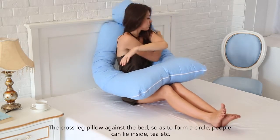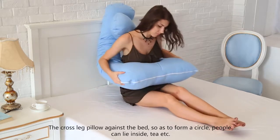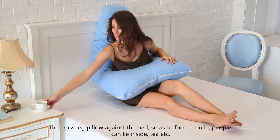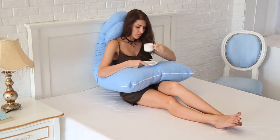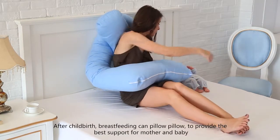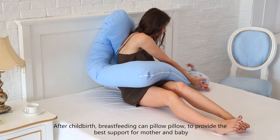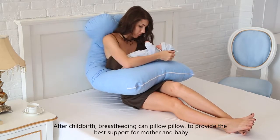The cross-leg pillow placed against the bed forms a circle that people can lay inside. After childbirth, the pillow can be used during breastfeeding to provide the best support for mother and baby.